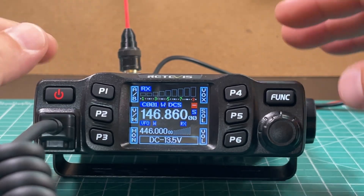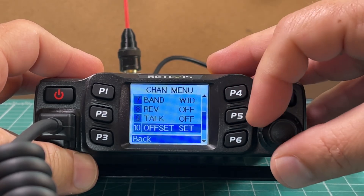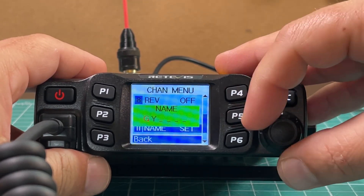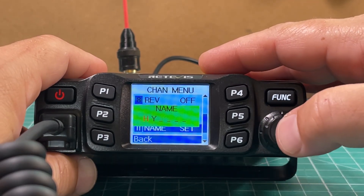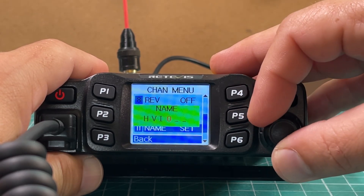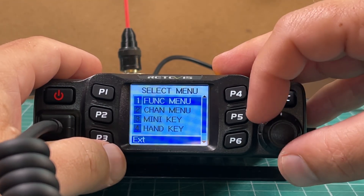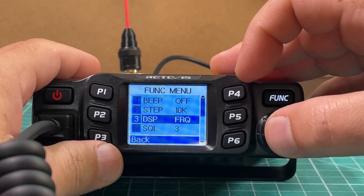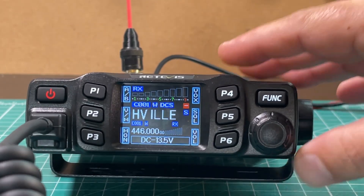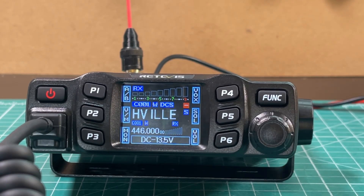The cool thing about this radio is you can name channels without programming software. Long press the function button, go to channel menu, and find Name Set — I believe it's menu item 11. Push the VFO knob and turn to select letters. This is the Huntsville repeater, so I'll spell out H-U-N-T-S-V-I-L-L-E. Back out, go to the function menu, change display to Name, push function again and go back. Now the channel shows as 'Huntsville.' It took about a minute — really cool.